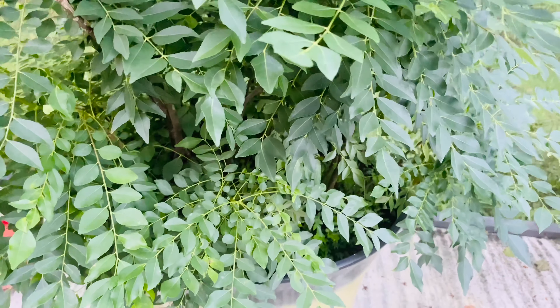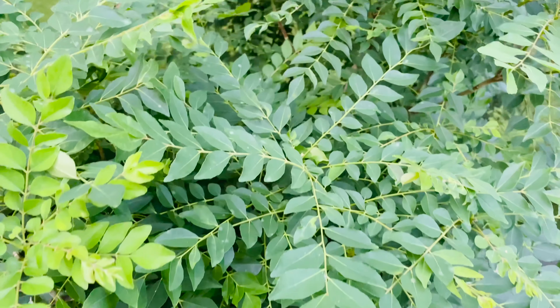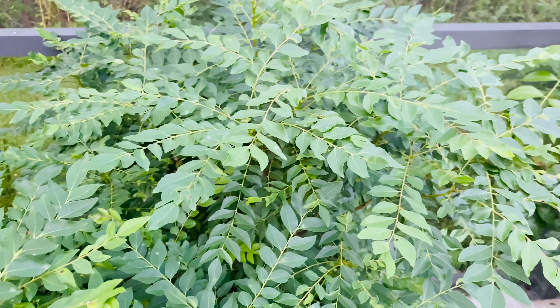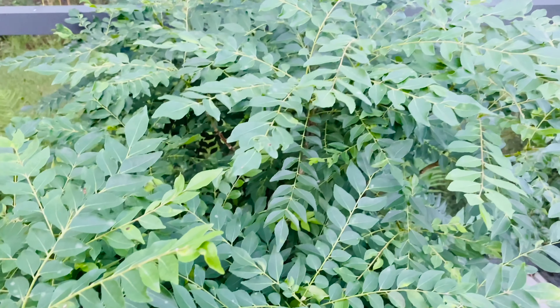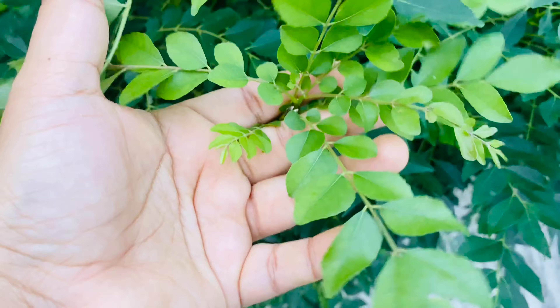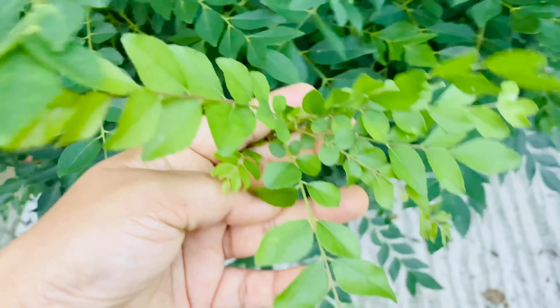Curry leaf plant does not require much care during summer, but during winter season we have to give some extra care to this plant. Being a tropical or subtropical plant, this curry leaf plant is not meant for the colder climate, so we need to give some extra care to protect it during winter season.